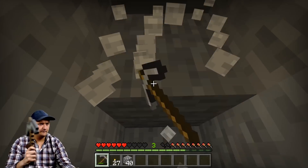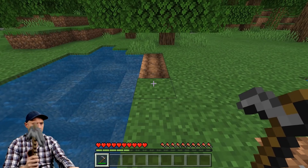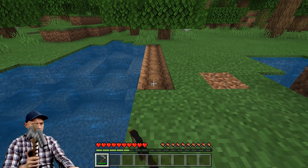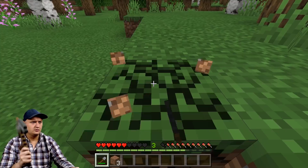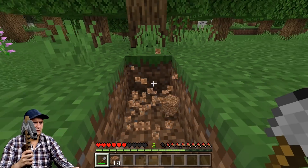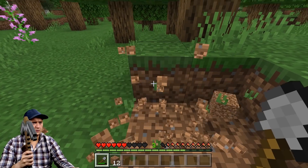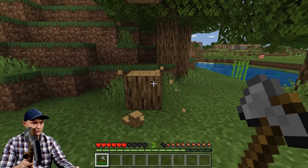Your arm does get tired over long play sessions from constantly holding it up and swinging it around. If you guys have any further questions regarding the pickaxe controller, leave me a comment below and I'll be happy to answer them. Overall, I would consider this project incredibly successful. The motion controls are smooth and feel great to play with. This has been by far the most fun I've had with Minecraft since I played the beta back in high school. I can't wait for the next owner to have as much joy with it as I have.